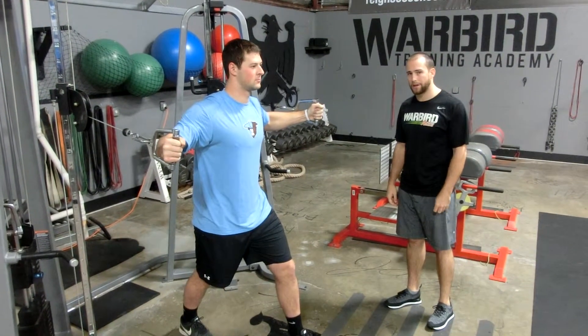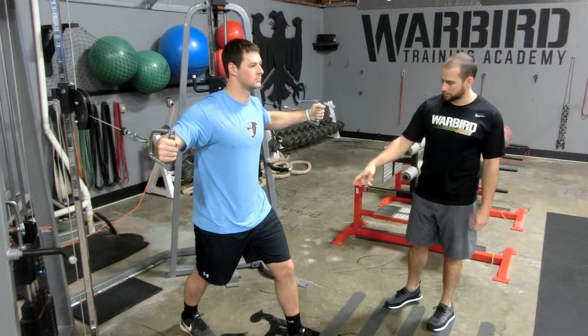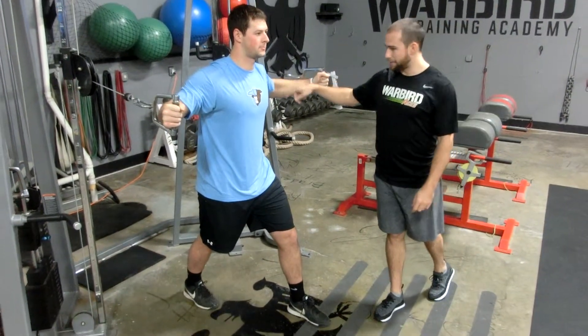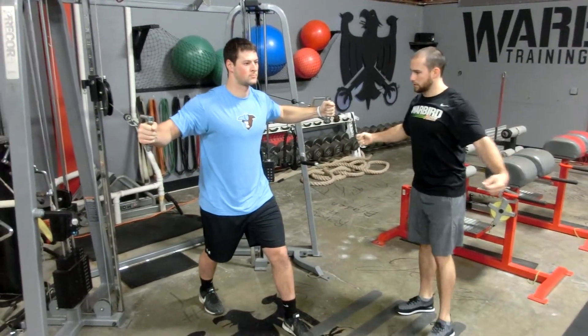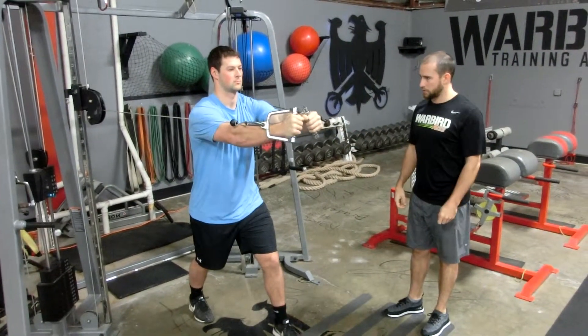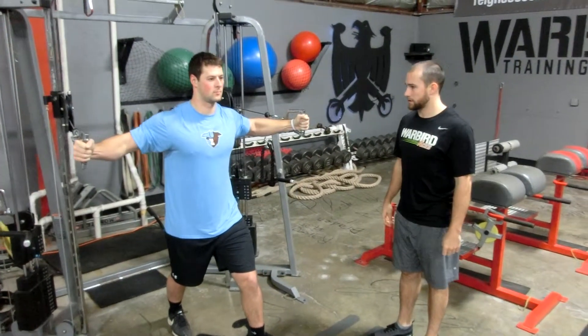This is the cable forward fly, also known as the cable crossover to some. Our model here is in a split stance. He's got some bend in his elbows, so he's not completely extended. He's going to crunch his arms together forward, squeeze his pecs tight, and go back slowly.